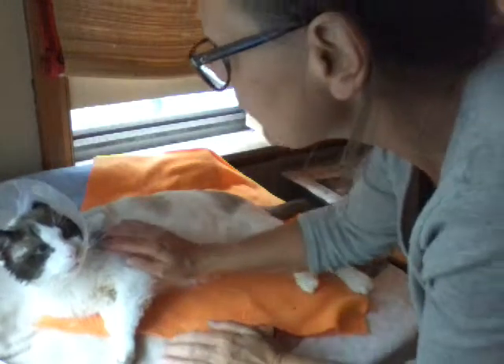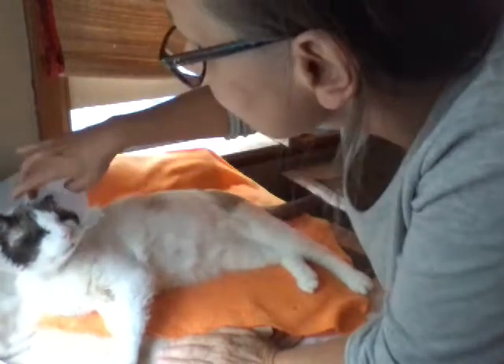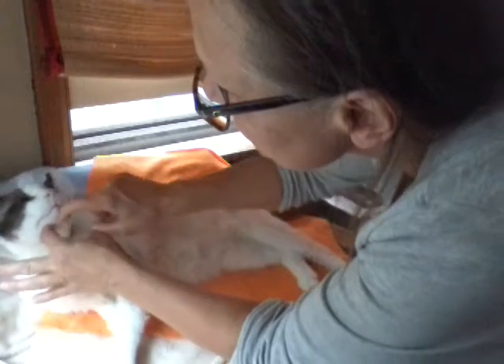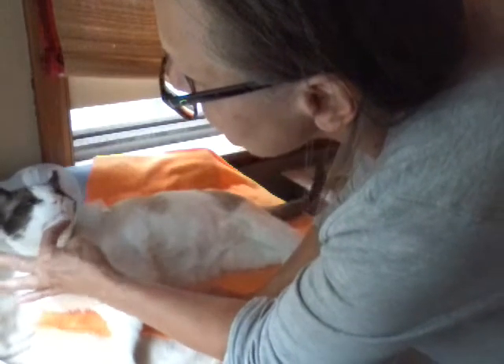Now, here's another view. Even under his chin here, I made sure the apple cider vinegar got in underneath here. We just rub that in because he started showing little black dots in this area.